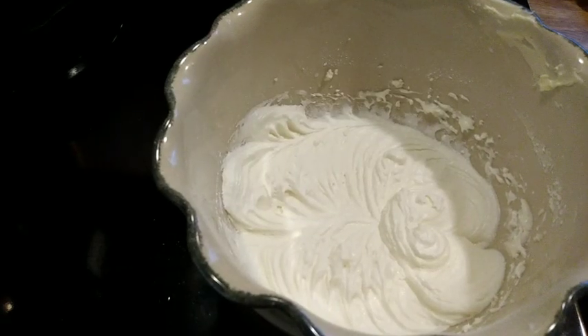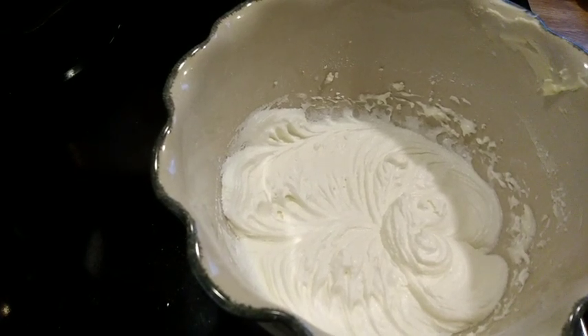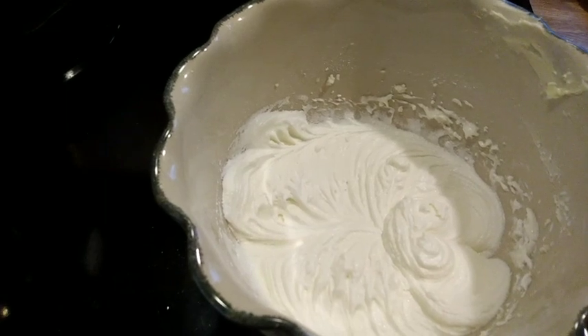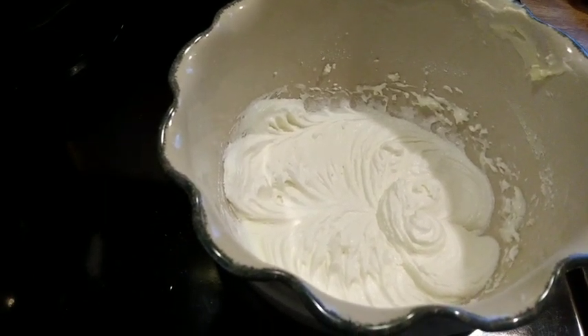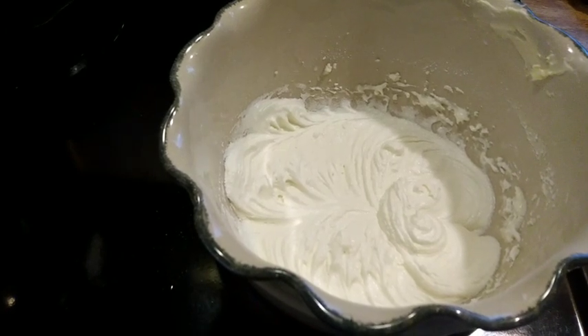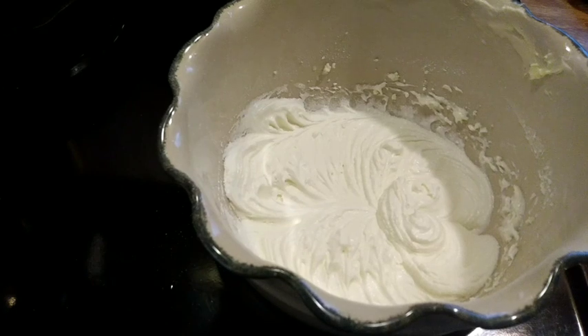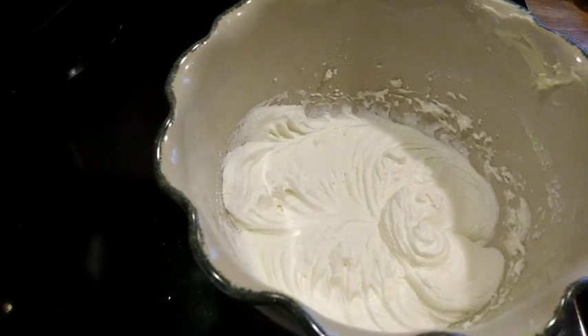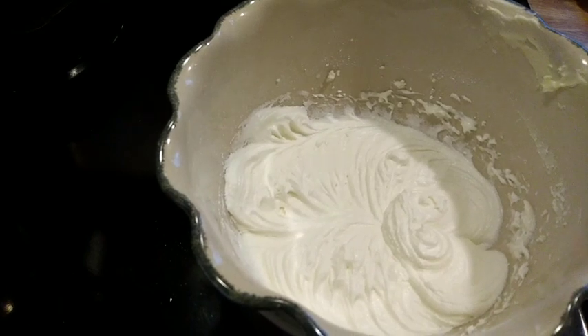There is the frosting — I hurried and gotten that made immediately. I added a little milk so that it won't be trying to set up on me while the cupcakes are cooking and cooling, but I didn't dare wait because I knew I would need the electric mixer to get the frosting smooth and I don't know how long the power is going to be on.